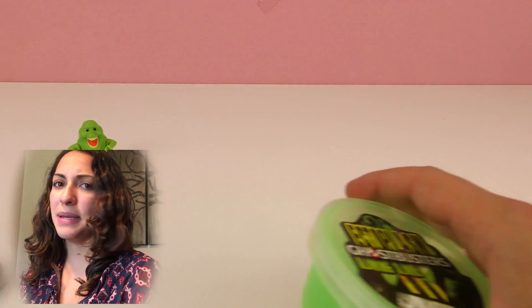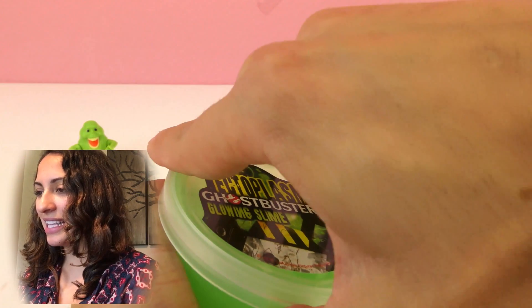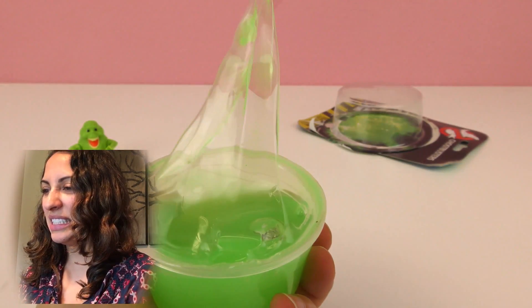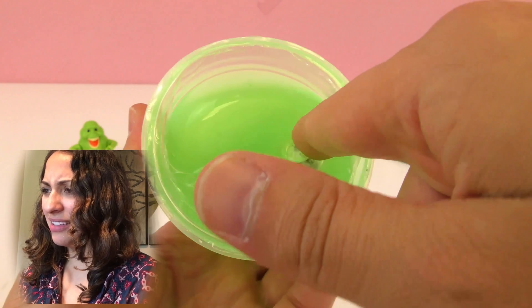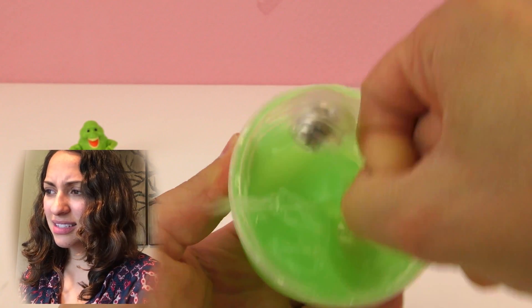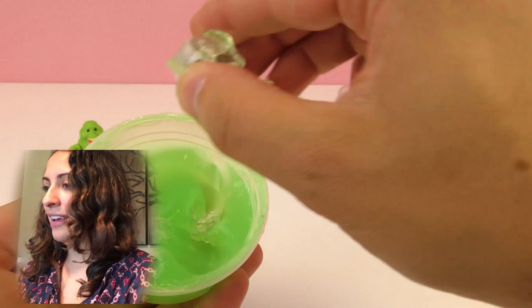Usually slime comes in small boxes but this one is a little bit bigger. Let's open this glowing slime! There's slime inside, and what's this? There's also a little ball inside. It fell really close to me — let's take a look at it.